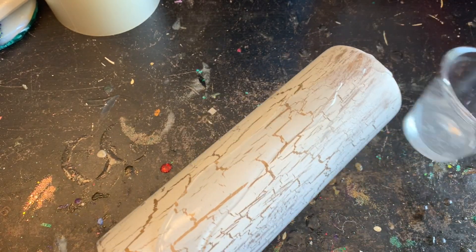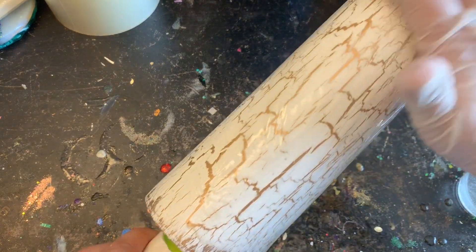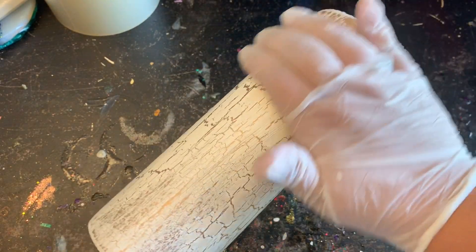I mixed up some A and B — I like to use Alumilite's Amazing Clear Cast for this. I put a nice stripe on the front, mixed it in really well, then a nice stripe on the back, mixed it in really well. I'm going to let it turn on my turner for about eight hours because I want it nice and cured before I apply my vinyls.